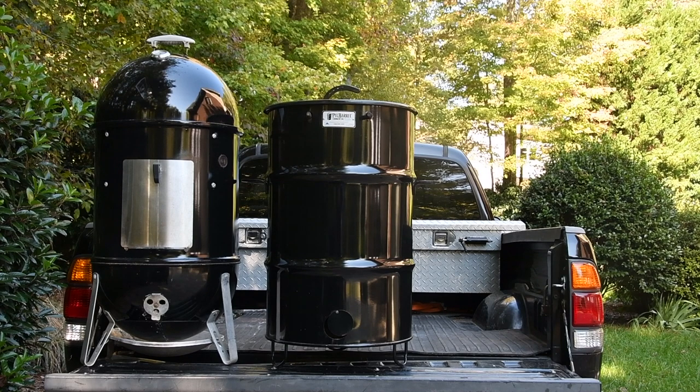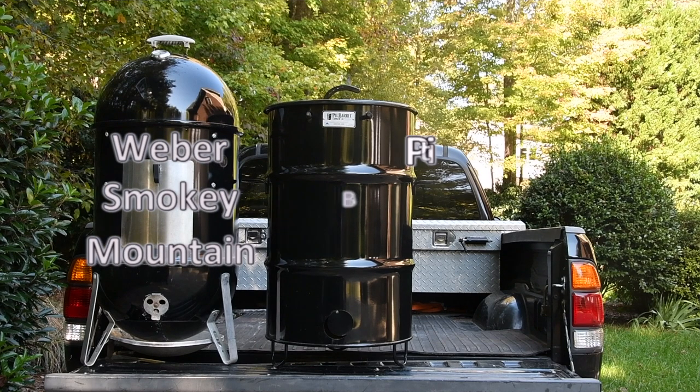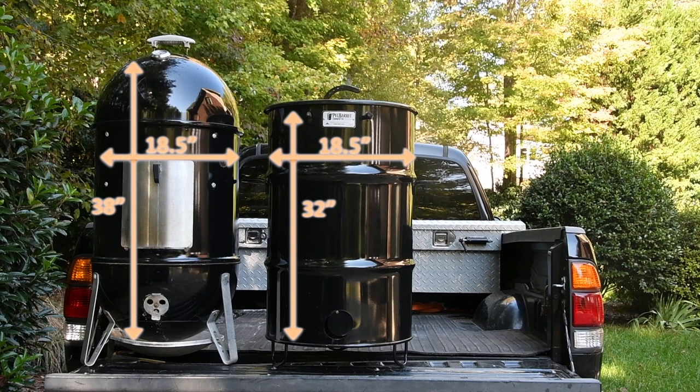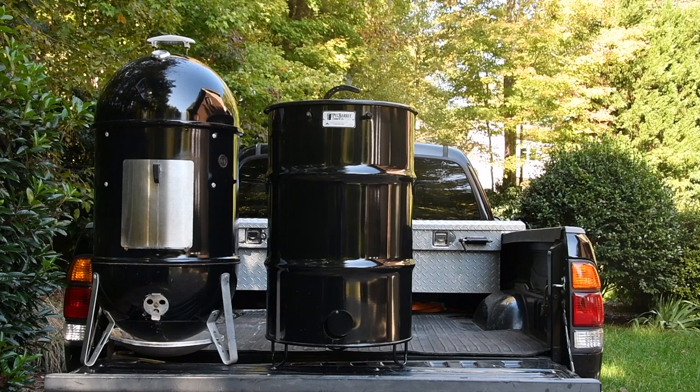Before we get started on today's cook, I want to talk about the Weber Smokey Mountain and the original Pit Barrel Cooker, which are similar in shape and size, but different in primary function by design. One is a smoker and one is not.